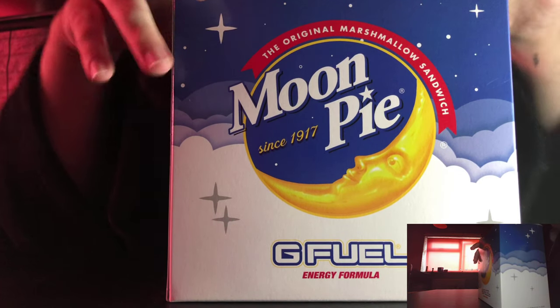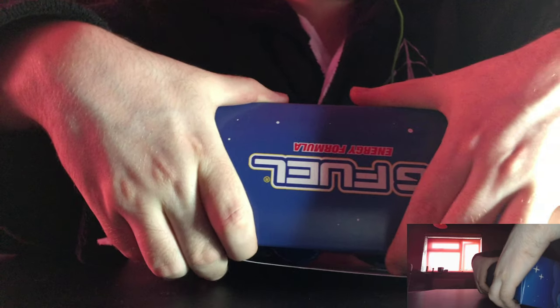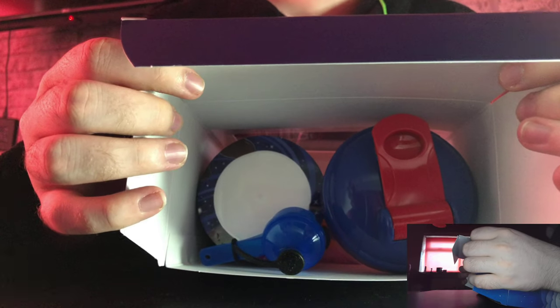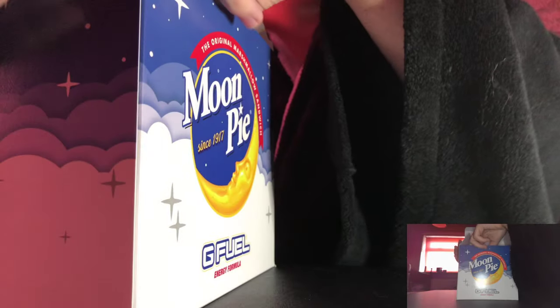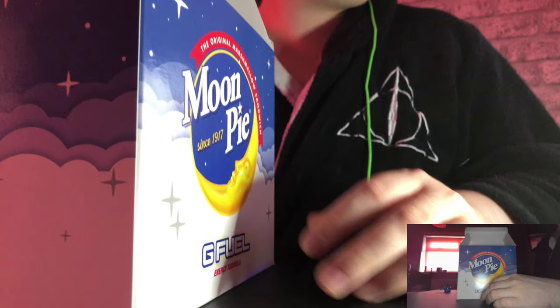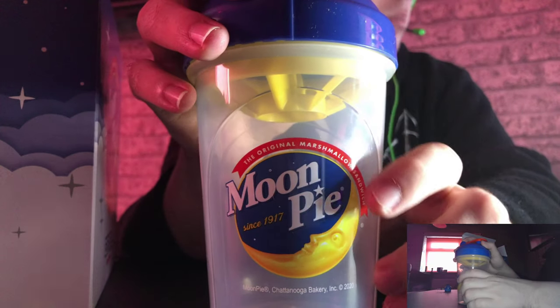How am I going to do this? Let's unbox it this way I think, for you guys today. You guys can see it before I do. Just like the normal stuff. And today you get your scooper — you get your nice blue scooper. And you get your official Moonpie shaker cup by G Fuel. G Fuel on that side if you guys want to see. It's a bit blurry but that's fine.